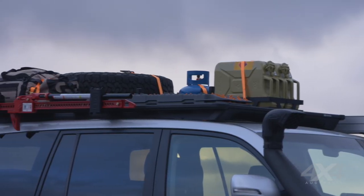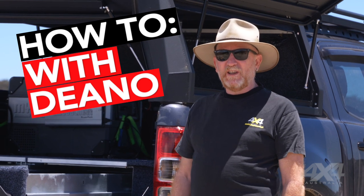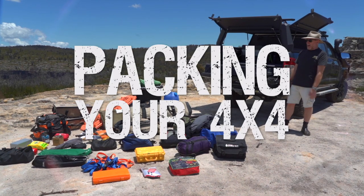One of the advantages of having a well-set-up four-wheel drive vehicle like this one is you can take a lot of gear with you when you go away — all the comforts of home, including the kitchen sink. Well, almost. On this episode of 4x4 Australia's How-To Off-Road Driving Series, we're going to talk about packing gear and packing it into your four-wheel drive.